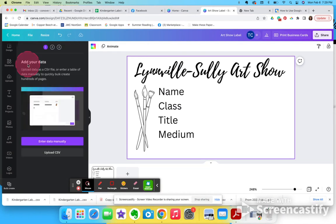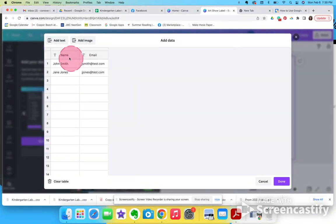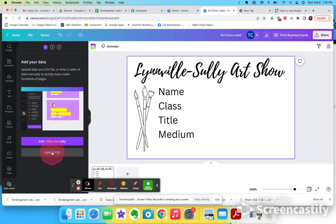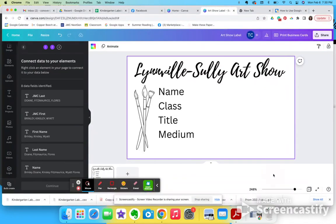You could enter data manually and it would come up with this little spreadsheet-looking thing — handy if you don't need to do a ton. But we're going to close out of there. I want to upload a CSV because I've done some work with the JMC file I received and I have it all ready to go, so I'm going to open that CSV.